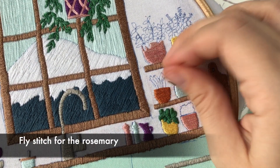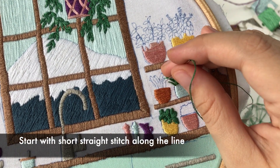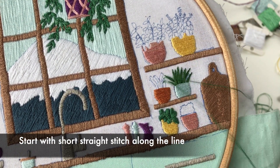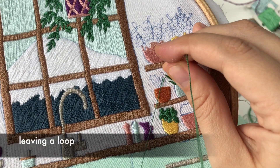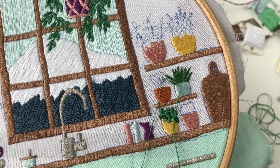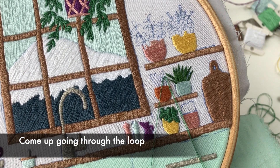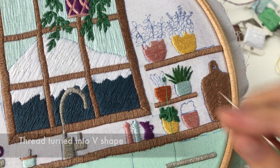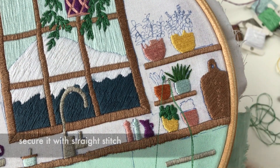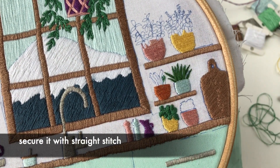Fly stitch for the rosemary. Start with a short straight stitch along the line. Come up on the left and make a horizontal stitch, leaving a loop. Come up going through the loop from the hole where you finished the straight stitch and pull. The thread turns into a V shape. Secure it with a straight stitch and repeat.